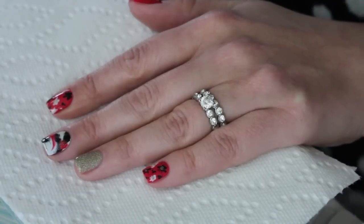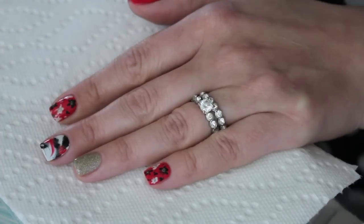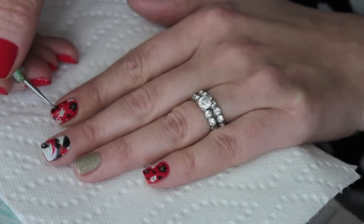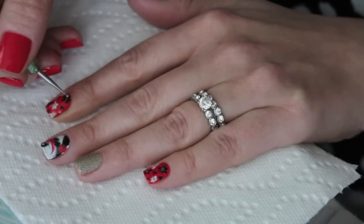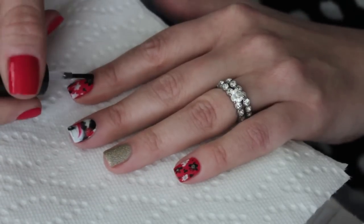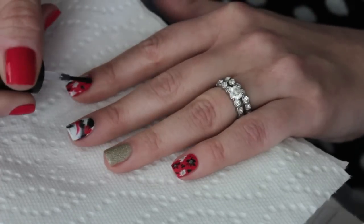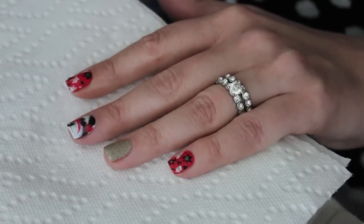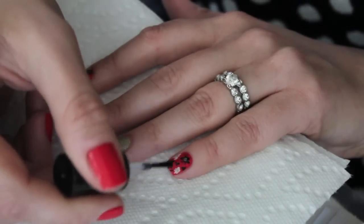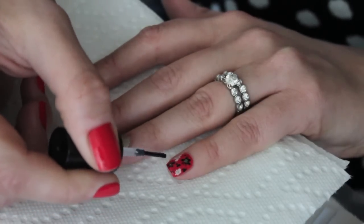Then I took the same glitter that's on my ring finger and made like centers for my little abstract flowers. It really kind of pulls everything together. I did two layers — did it once, let it dry, then went back in and did it again. It just makes everything look really cute. And again, I'm topcoating with my HK Girl, which I will link down below. If you're using Seche Vite, I'm telling you guys you need HK Girl — it is so much better. It's just the best, especially for nail art. It doesn't smudge and it dries in like a minute. I love it.